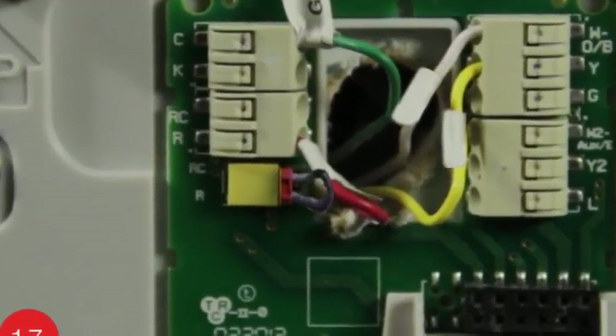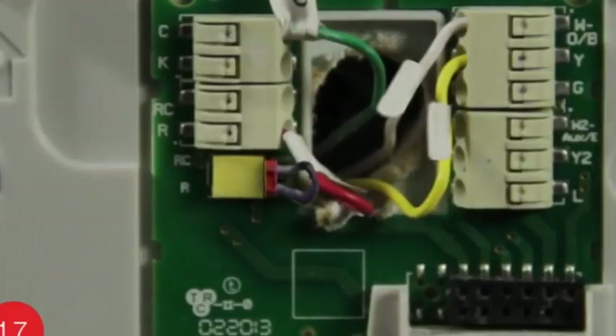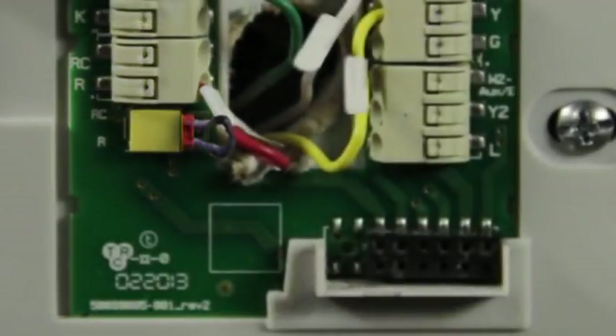You will see that your new Wi-Fi thermostat has a jumper wire for connecting the R and RC terminals. It is located in the lower left of the terminal area and not directly where you will be inserting wires for the R and RC terminals. Keep this loop in place unless you have both R and RC wires. If you have both wires, remove the jumper loop by simply pulling on it and insert the wires into their respective terminals.